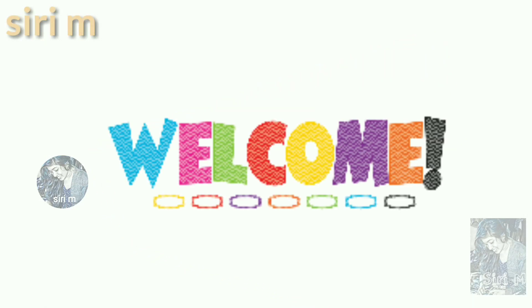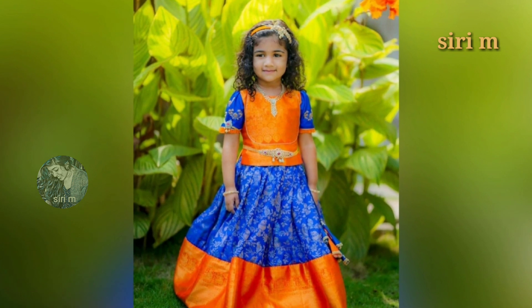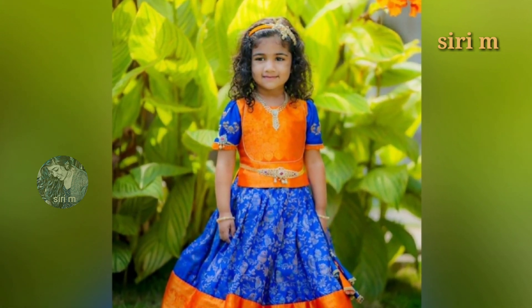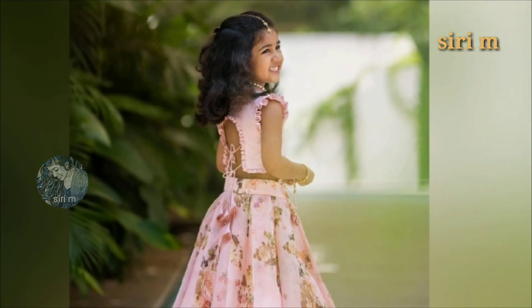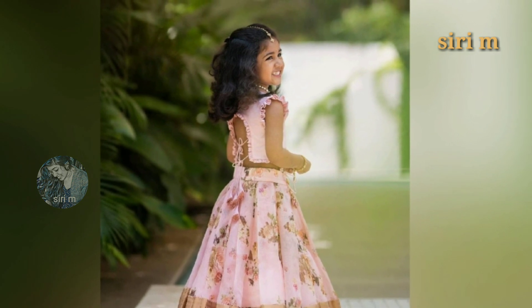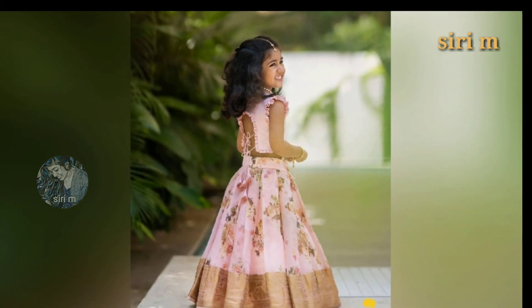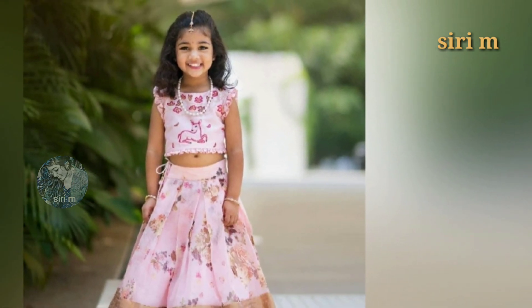Hello my lovely people, welcome to CDM. Today I came up with Tollywood most stylish Allu Arjun's daughter Allu Arha. Let us see the photoshoot photos — she's very cute and beautiful. I think these photoshoot photos will help for your kids, so must watch this video till the end. You will definitely like this video.